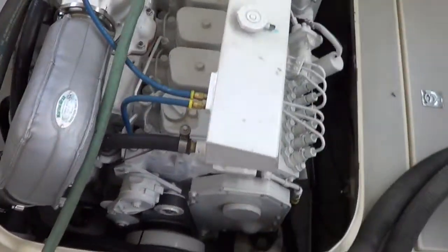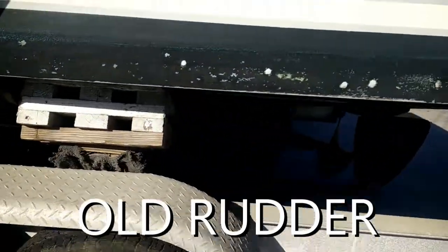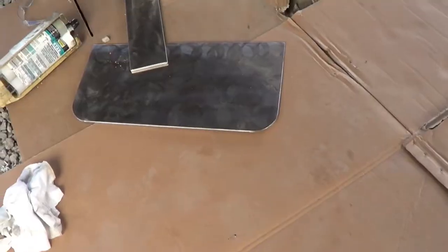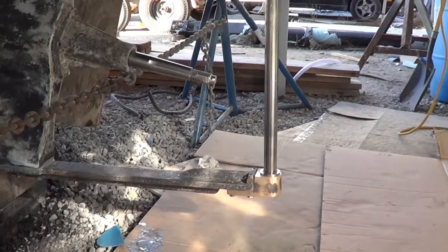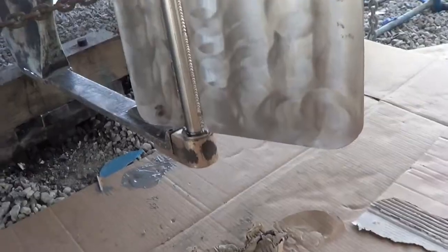Sounds good. We need about an additional 10 RPM just to smooth it out and it'll be happy. All right, we'll be right back.